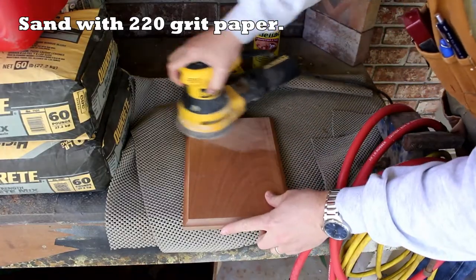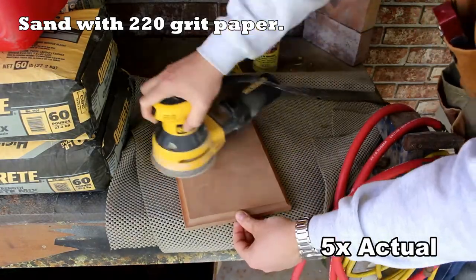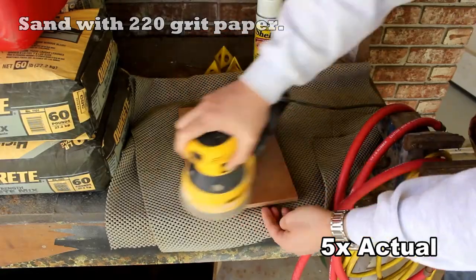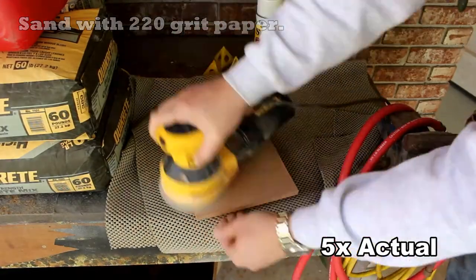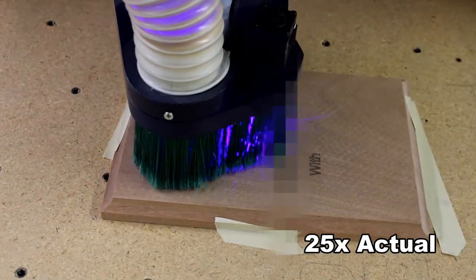Using that same guidance, the next thing I need to do is sand everything and get it all complete before cutting into it with the laser. I'm sanding the front with 220 grit paper to get rid of all the planer lines, and once that's done it's off to the laser.